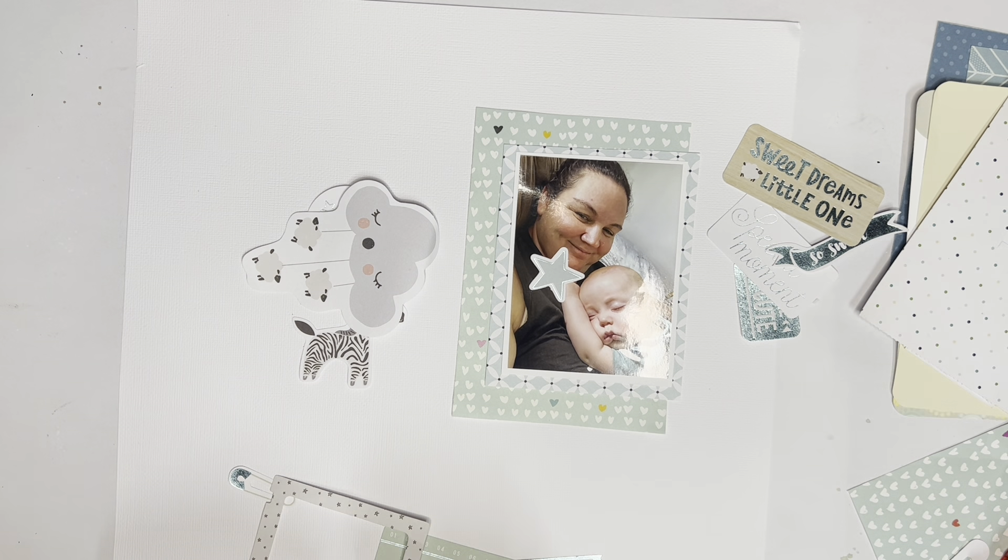So even though it's a really quick layout, I hope you have enjoyed this one and I'll be back real soon with another one. Thanks for watching. Bye for now.